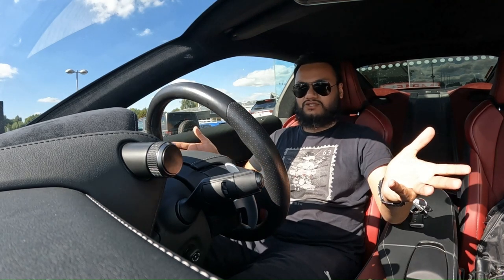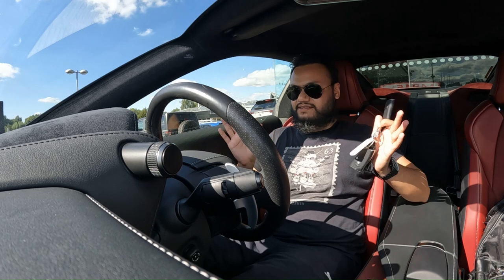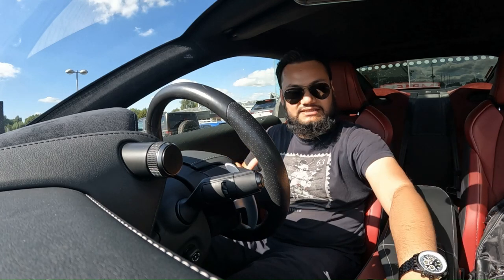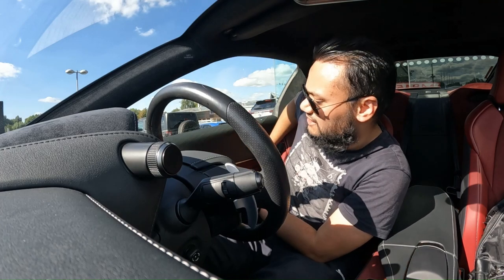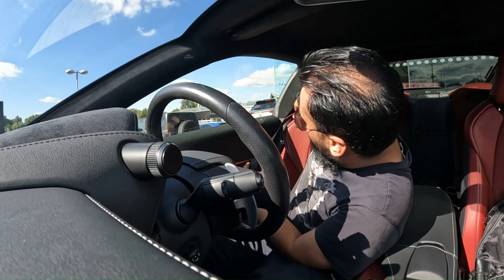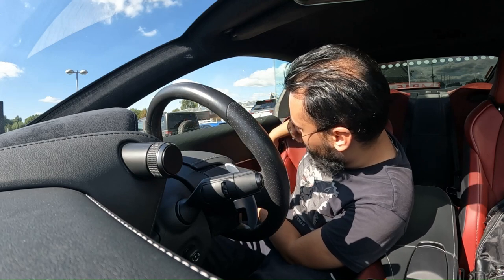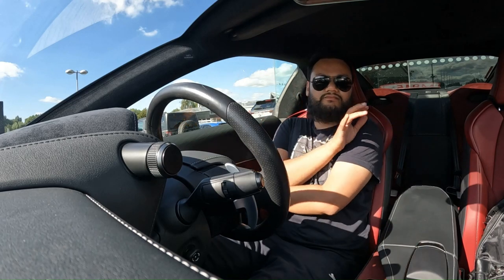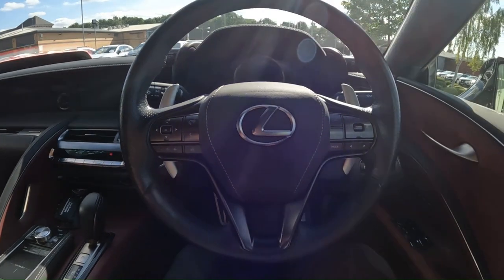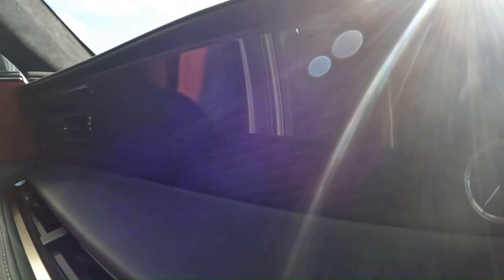Now if you think the exterior was gorgeous, wait until you see the interior. I'm going to give you this bold statement straight away: I think this is one of the most beautiful interiors ever made — definitely more beautiful than anything I've been in, and definitely more beautiful than any other Lexus interiors out there. It's even got a clock over here. This part of the dashboard reminds me of the gallery you get in a Rolls-Royce.